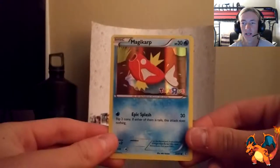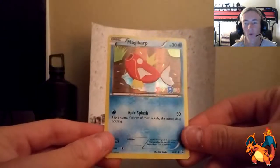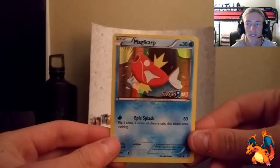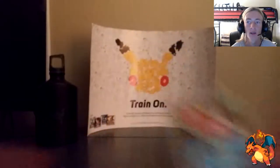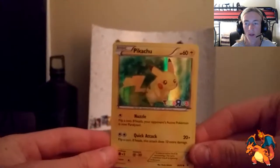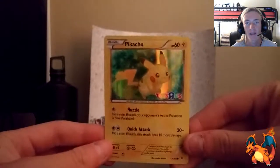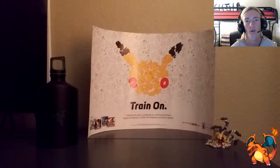Starting off with that Magikarp Toys R Us, because it is the 20th anniversary for Pokemon and Toys R Us. This is one of the cards that will be coming out within Generations, and also the Pikachu Toys R Us version. There are four total cards that you can't get in these Generations boxes that Toys R Us will be giving away, and those are two of them.